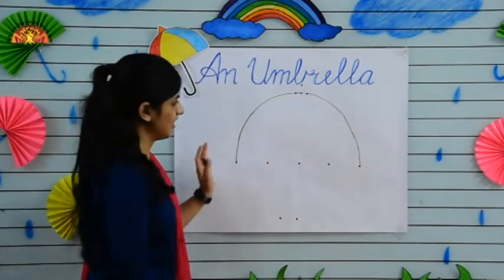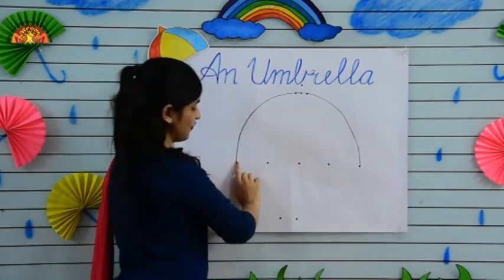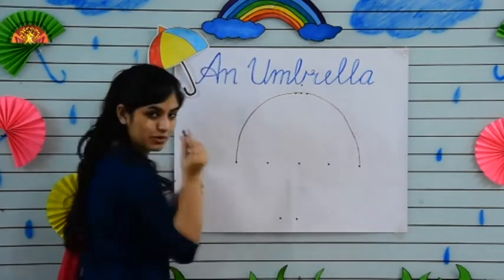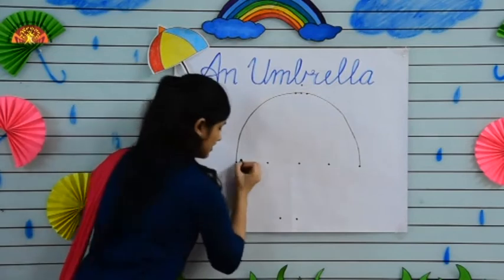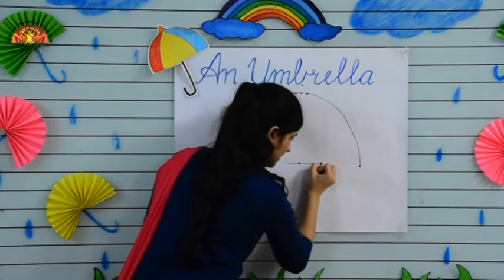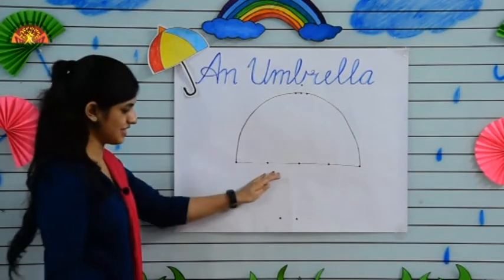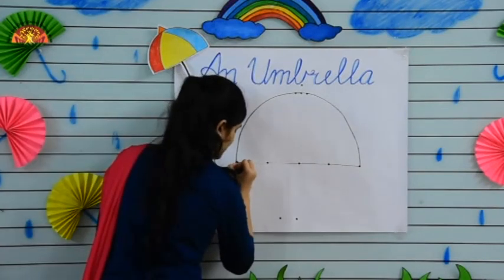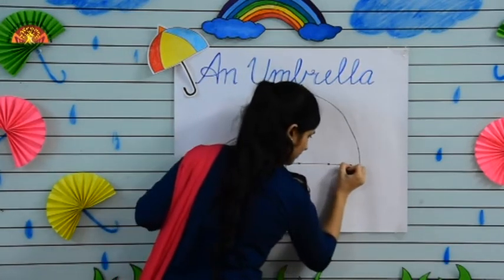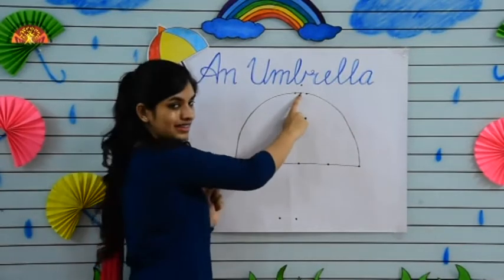Now make a sleeping line from this dot to this dot. Kids, put your crayon at this dot and start making a sleeping line. See kids, and make it dark.